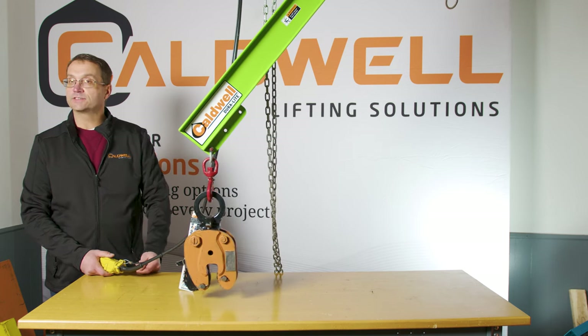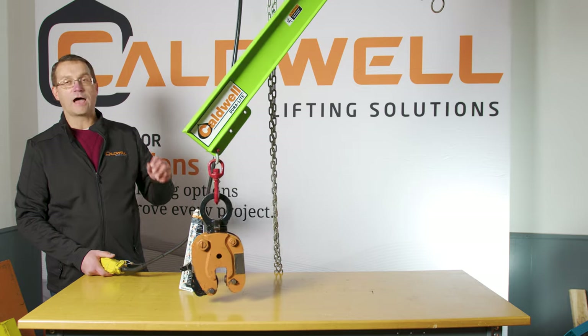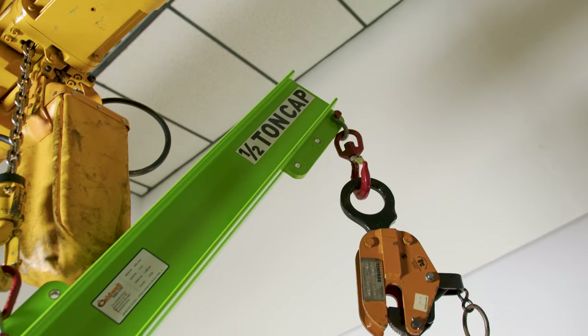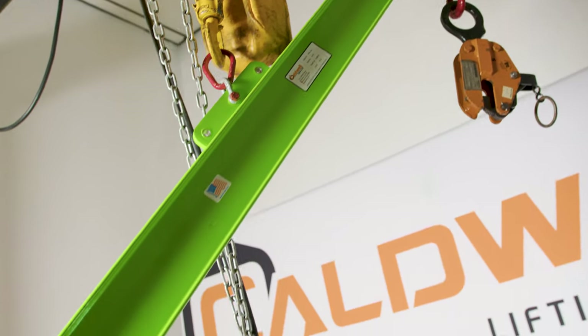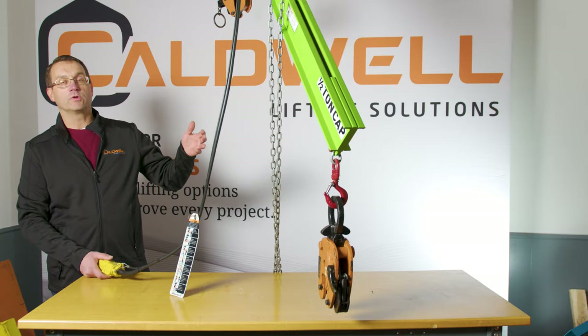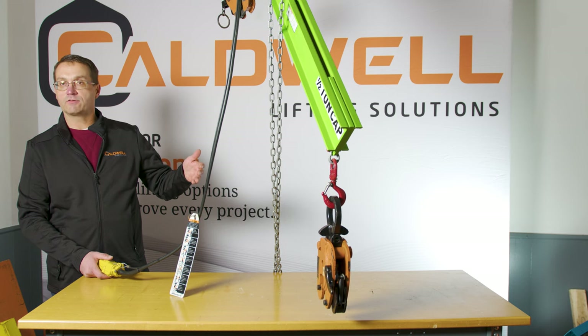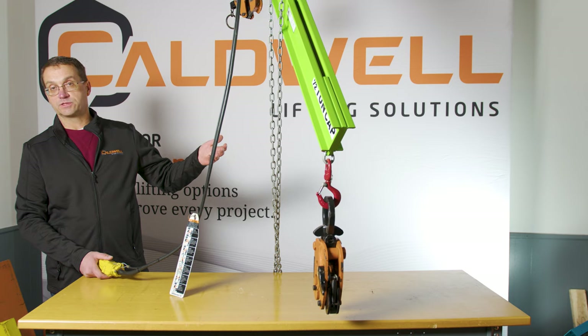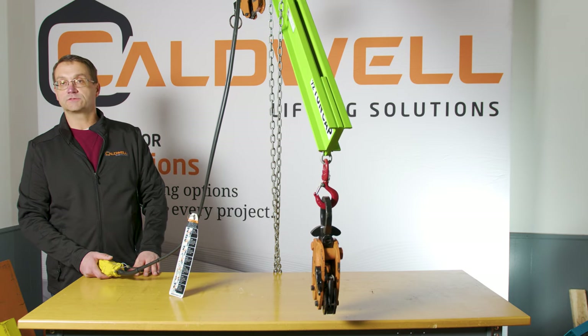As you can see, we're obviously not level — there are a lot of dangerous situations here. The loading in the lifter isn't correct, and the load moved in a way we didn't know where it was going to go. Because of that, we've got to address where the center of gravity is. Now we're going to make some adjustments and show you how we can do this lift safely.